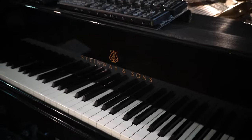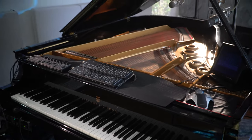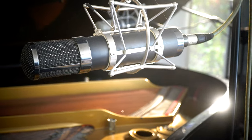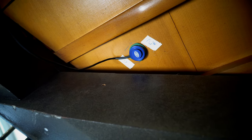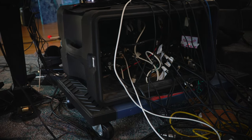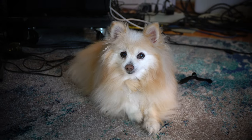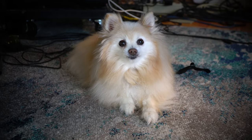Refractor piano music all starts with a grand piano. The sound passes through a pair of vintage microphones and two piano transducers underneath the soundboard. They feed the piano sound into the refractor's hardware rack where the sounds are routed to the refractor software and cooked until delicious refractor piano music emerges.